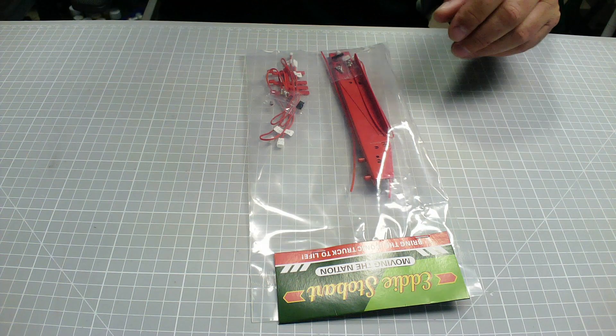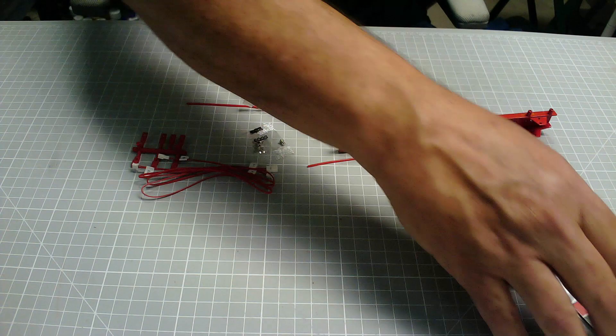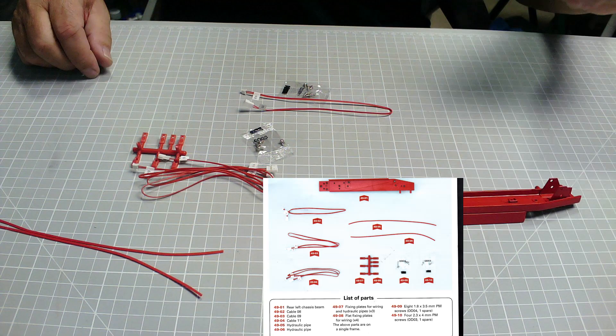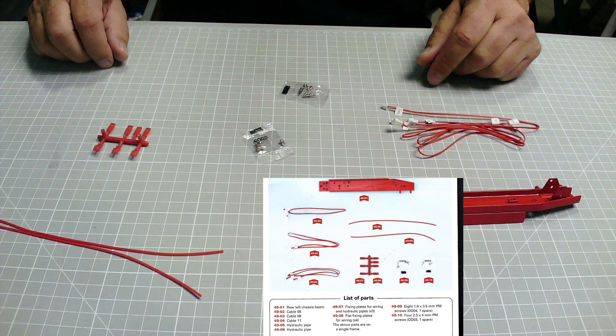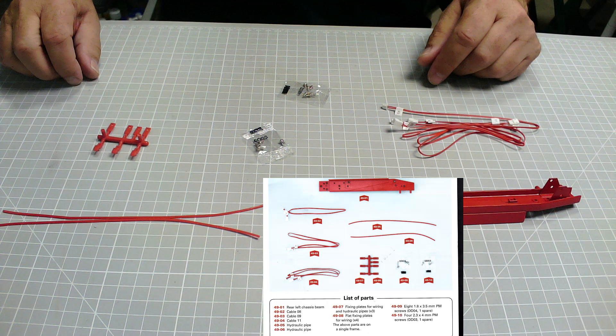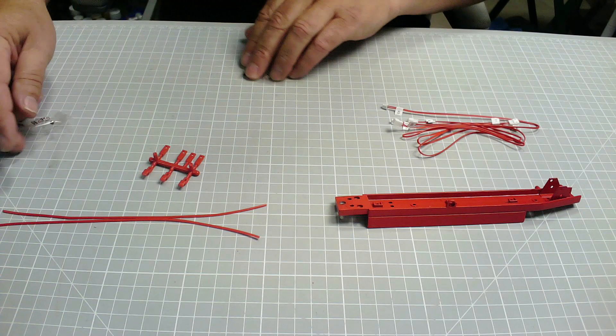Issue 49. Get the parts out. Plenty of cabling on this one — I think we're going to have to dress all this and fit some cable clamps onto these two beams. So we've got the rear left chassis beam, cable 8, 9 and 11 — them three, written on them. And 49.05, 49.06i hydraulic pipes, and fixing plates for wiring and hydraulic pipes 49.07i and 49.08i. Flat fixing plates for wiring times 4. And 8 DDO4 and 4 DDO3 screws. Excellent stuff.